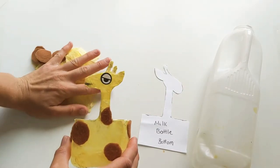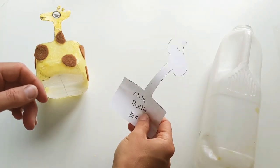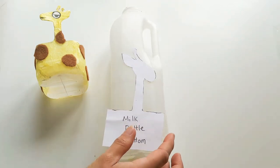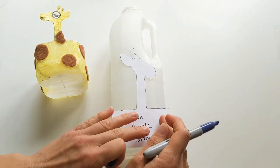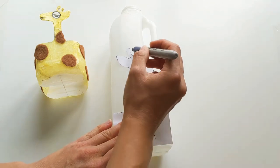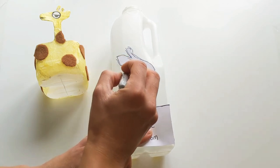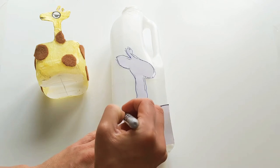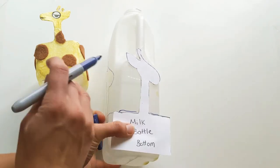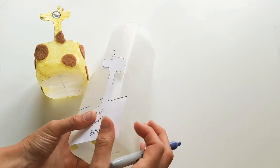This first bit is for mummies and daddies to get ready beforehand. We're going to start by sorting out our shape ready to make our little Gina. In your little packs you've got a little template that we can use. All we're going to do is take your milk bottle and line this bit up with the base — doesn't matter if you've got a slightly bigger size, not a problem at all. We're just going to draw around here and then you can use this as a guide to cut out your little shape.